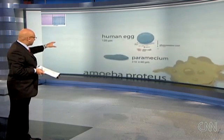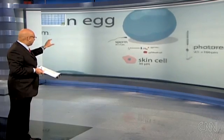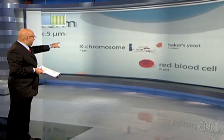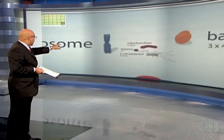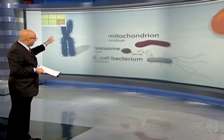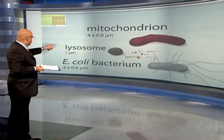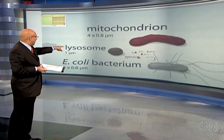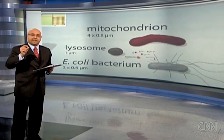That blue one in the back is a human egg. It gets even smaller than that — a skin cell, a red blood cell, then an X chromosome. Pushing in even further, we've got E. coli on the bottom right of the screen — and the cell that has been created is even smaller than that.